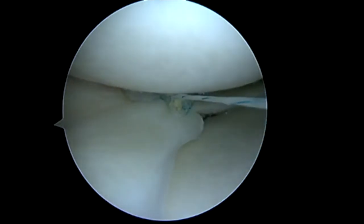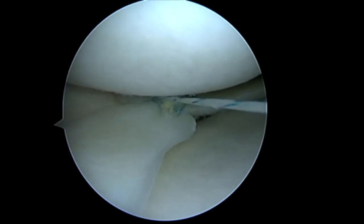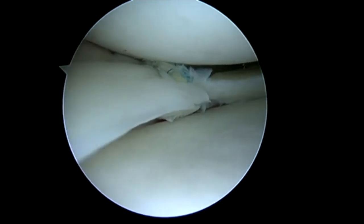So we got this tied down nicely. I'll use a sliding Weston knot lock, and I back it up with alternating half hitches. I feel this gives me the most secure repair I can achieve. Then I'm going to nip that little free edge right there. It should be noted I did trephinate this meniscus prior to repair.